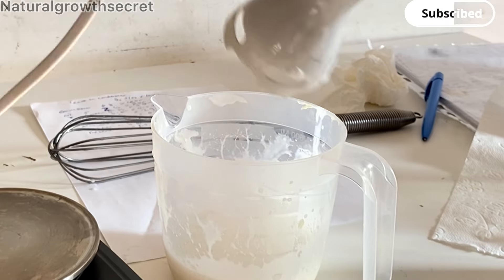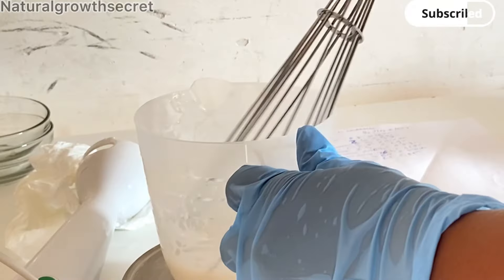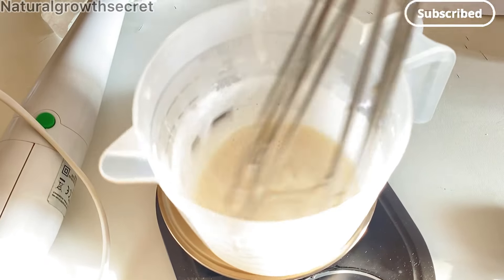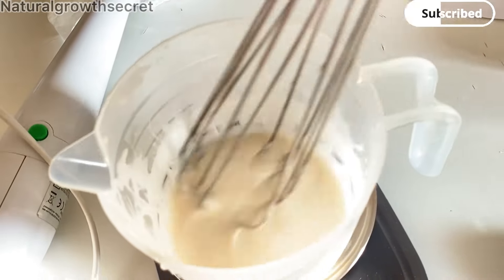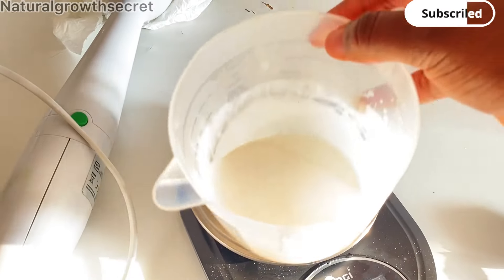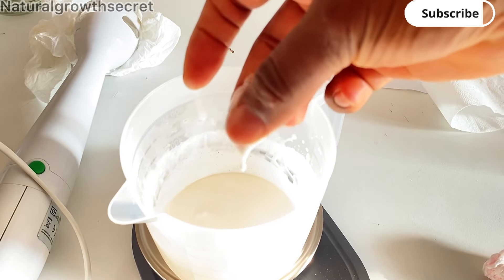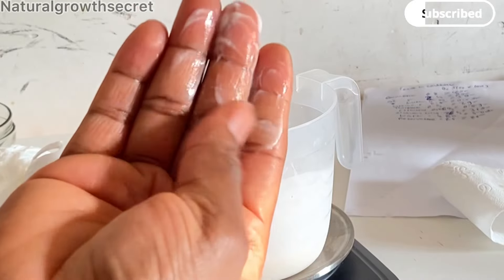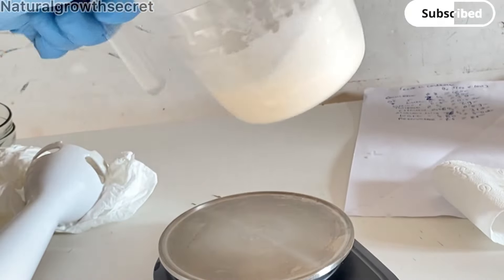I am super excited to finally be giving you guys this recipe — it is absolutely amazing. This is what it looks like; it is looking very creamy. The living conditioner is not too thick — it is perfect for your hair: nourishing, conditioning, softening, and moisturizing. It promotes hair growth, and you can use it on your scalp and hair. It softens your hair and prevents breakage and split ends.